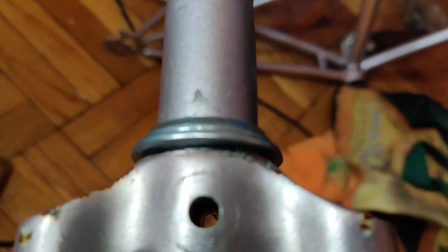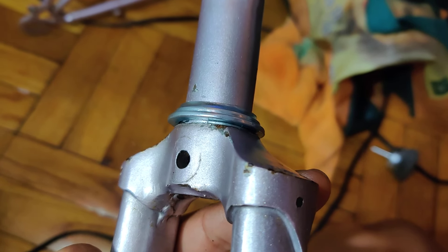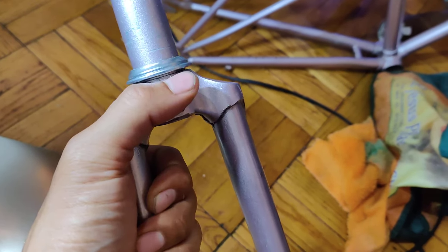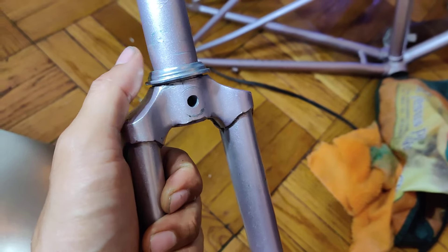No issues at all. If you guys have a fork with this problem, before you toss it or something, give this a try. I'm okay with this — I'm perfectly fine with it. This is going to be under pressure all the time; it's not going anywhere.